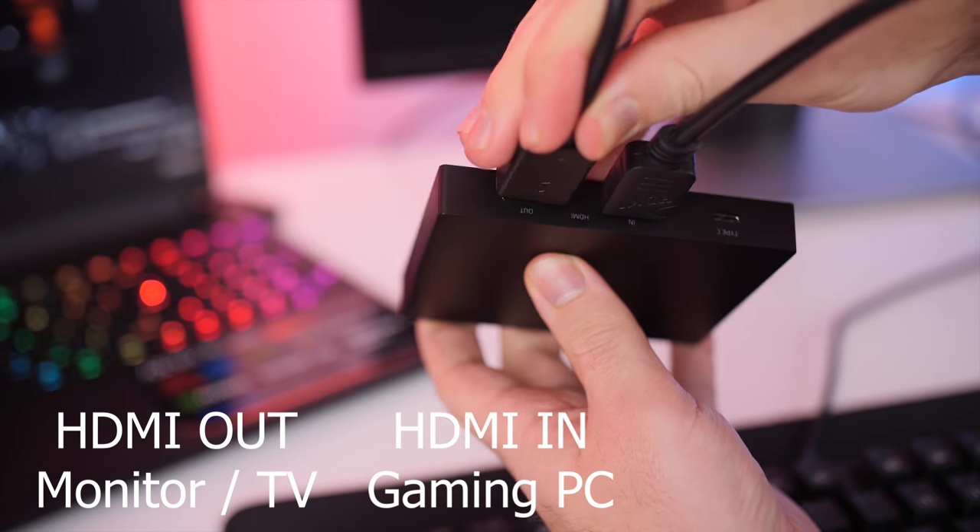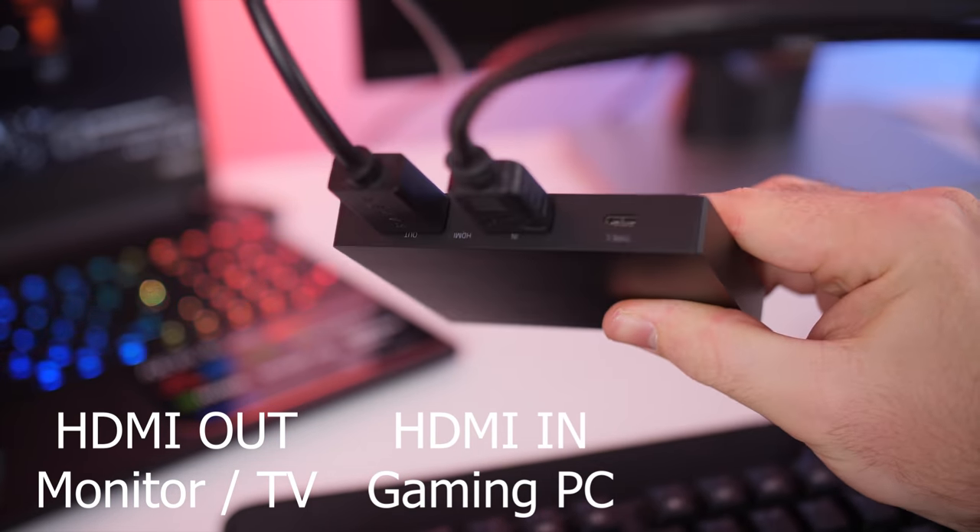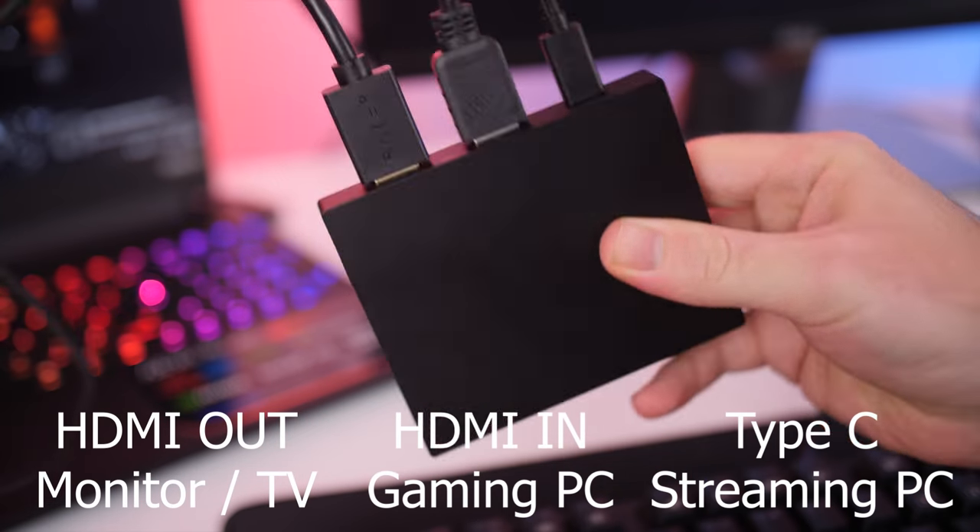At the bottom you get a nice rubberized grip to help prevent it from sliding around. One thing to note: if you do not have the USB Type-C connected to your gaming PC or streaming PC, it will not power on and you won't get a display on your monitor. You need to have it powered on via the USB Type-C connection.